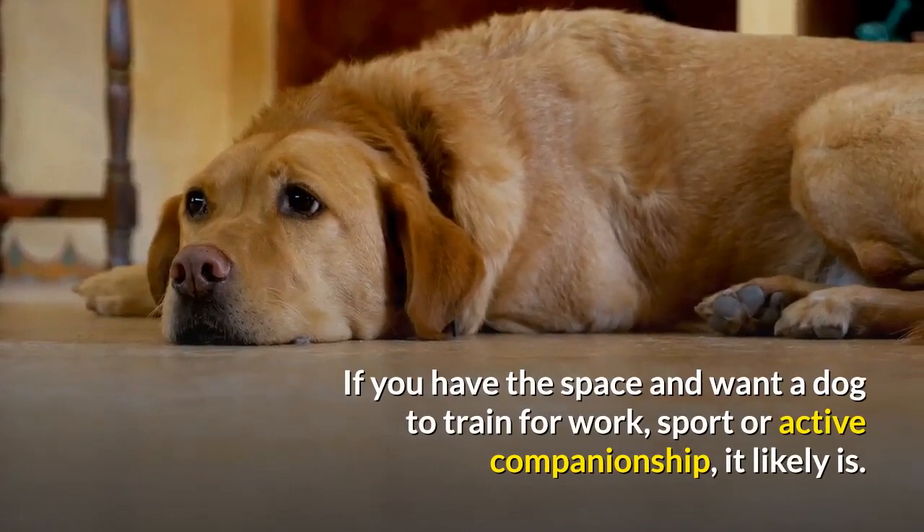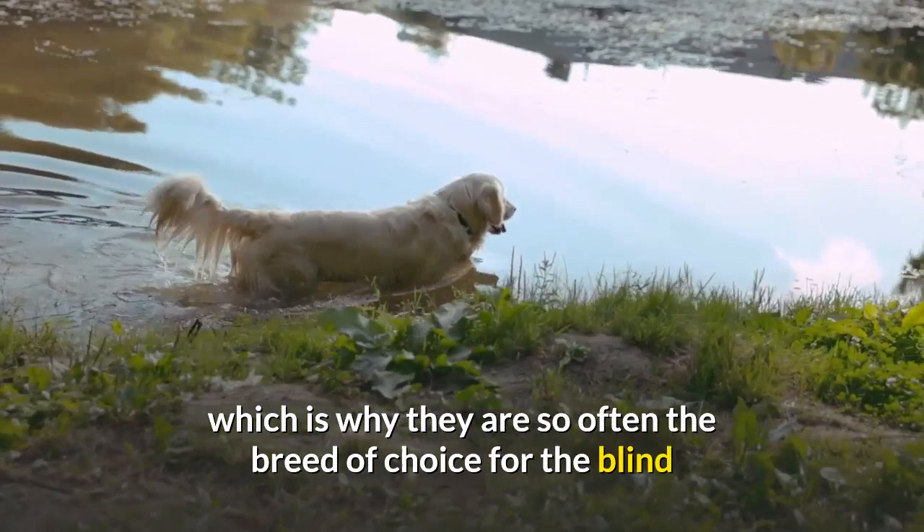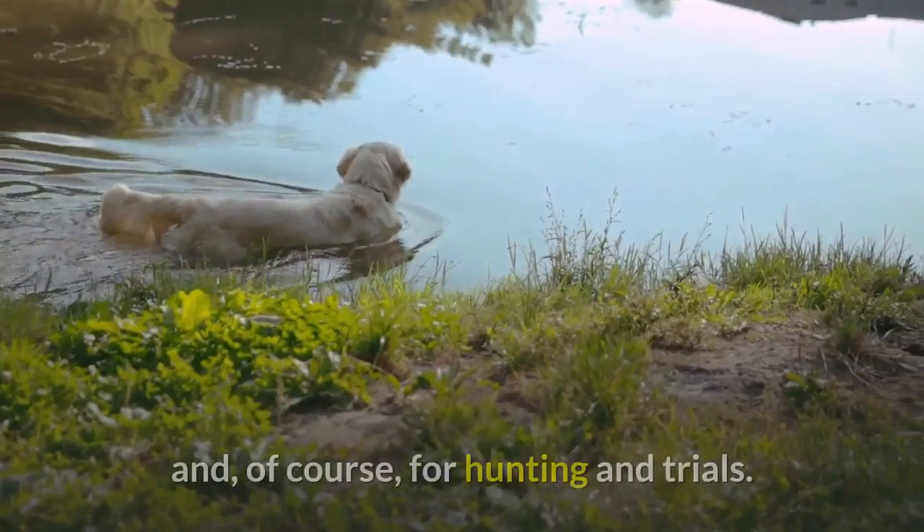If you have the space and want a dog to train for work, sport or active companionship, it likely is. These dogs are intelligent and willing to work, which is why they are so often the breed of choice for the blind and disabled as well as for scent detection work of various kinds and, of course, for hunting and trials.